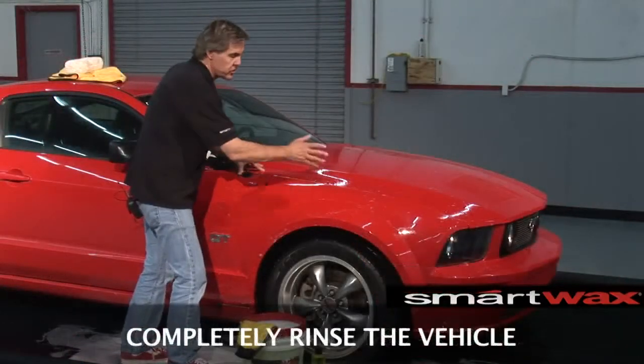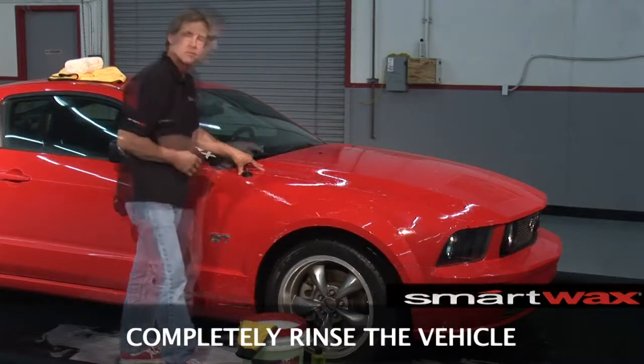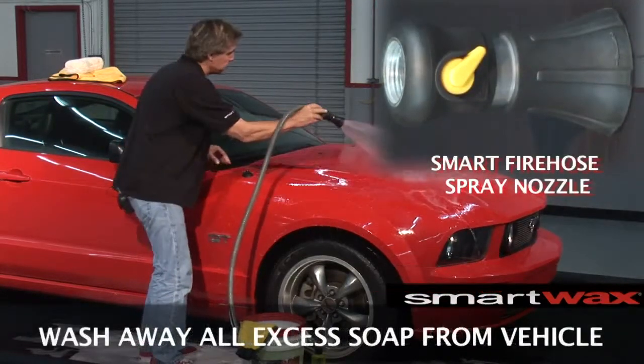Once we're done completely washing the painted surface of the car, we're going to take our fresh water and rinse the suds right off. Using our fire hose nozzle, we're going to rinse the soap right off the vehicle surface.